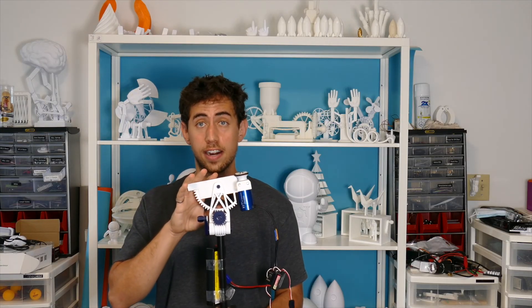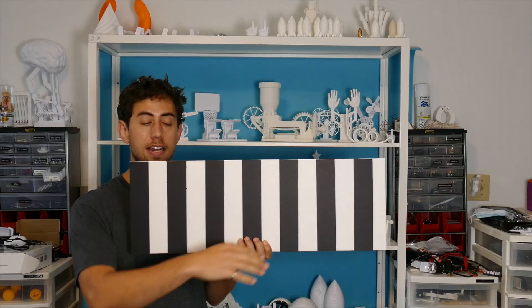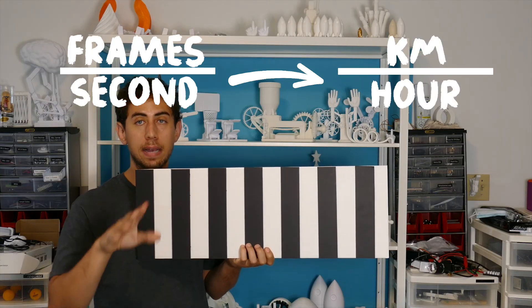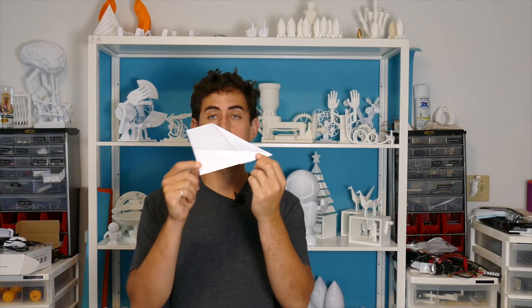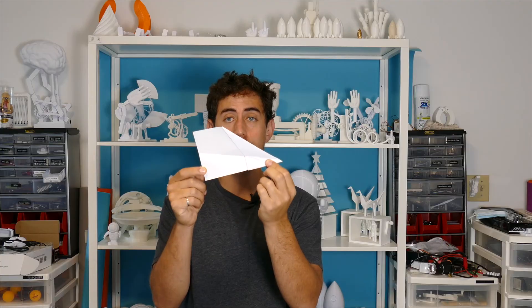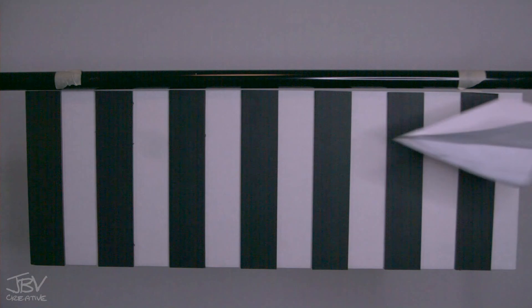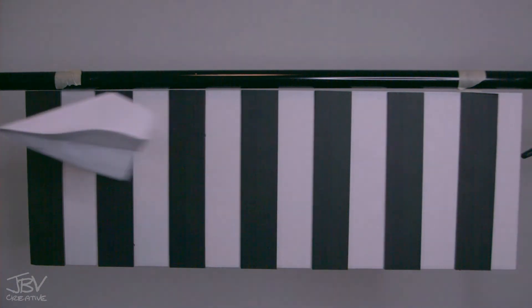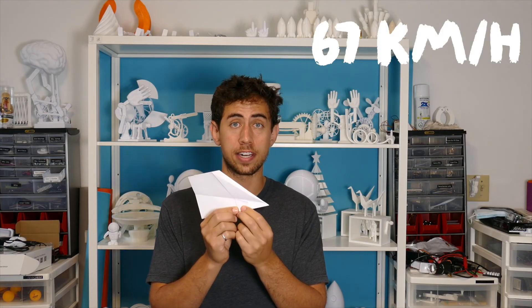So how fast does this thing fire? To answer that we need this sophisticated piece of technology. You shoot an airplane across it and count the frames it passes through, then use some basic math to figure out the speed. First let's test the airplane design that set the record for the furthest ever paper airplane throw. It traveled the 65 centimeter distance in 35 frames — that means it was going about 67 kilometers an hour, or about 41 miles an hour. Not bad.